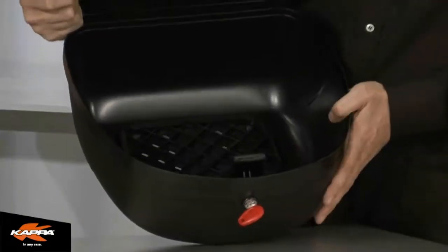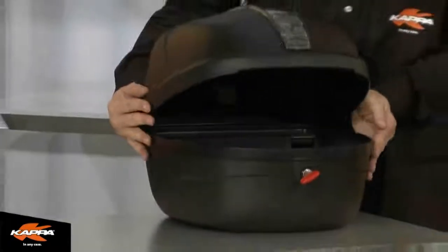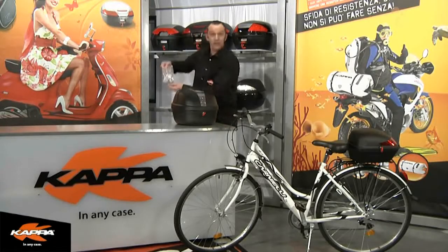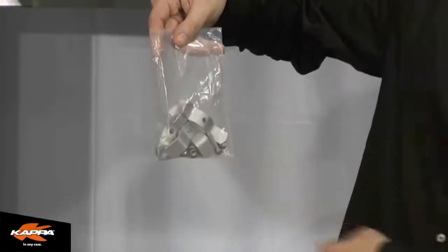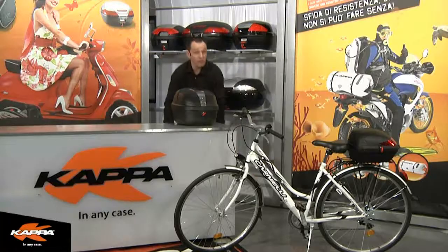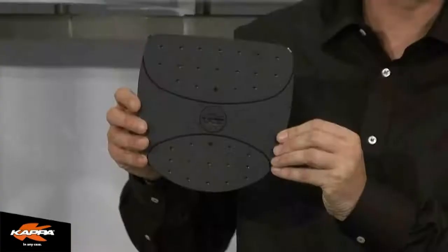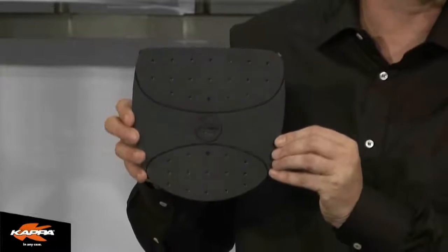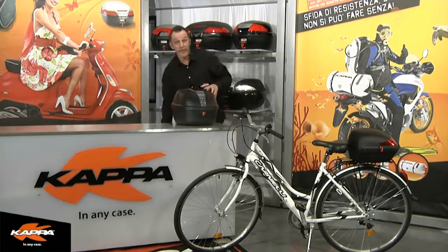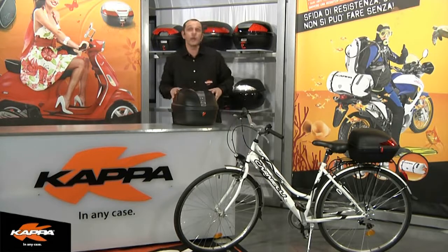Let me show you the additional items that come with the K25, which include the universal mounting kit. This includes bolts, nuts, washers, and the necessary brackets. Finally, to finish off the base of the K25, you have a trim cover that will cover up all the bolts when assembling this to your luggage rack. So here we have the new fixed case system, K25 NF.